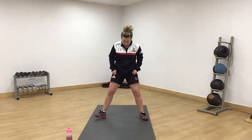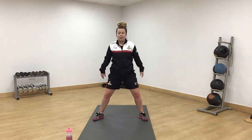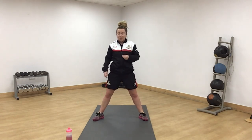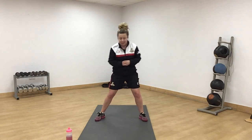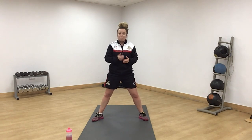Sumo squats next — feet nice and wide, toes pointing slightly out, chest forward. You're going to come down nice and low, squeeze your bum, hips forward. Nice and low, as low as you can. Remember it's amber — slow and controlled, and this is going to burn. The red exercise is a nice sumo squat hold: same feet stance, starting nice and low. Once it starts hurting, come up a little bit. To make it easier, don't go as low.